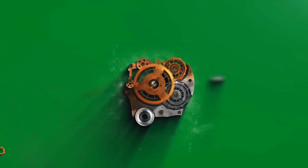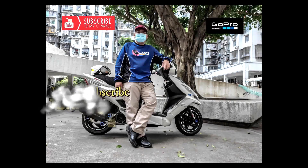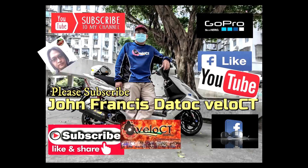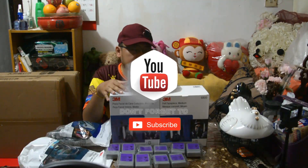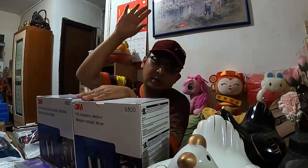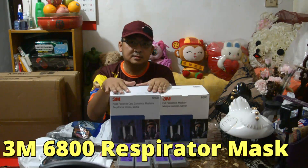This video is brought to you by B.A.R.I.N. Hello guys, good afternoon, ako ulit si John Francis Datok Velocity. Samaan niyo ako, ipakita ko sa inyo yung 3M 6800 full face silicon mask.